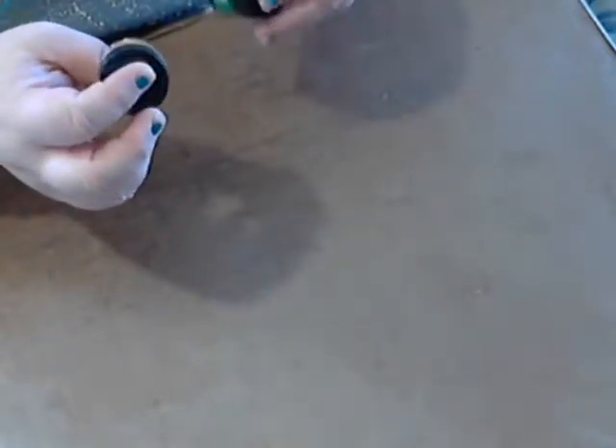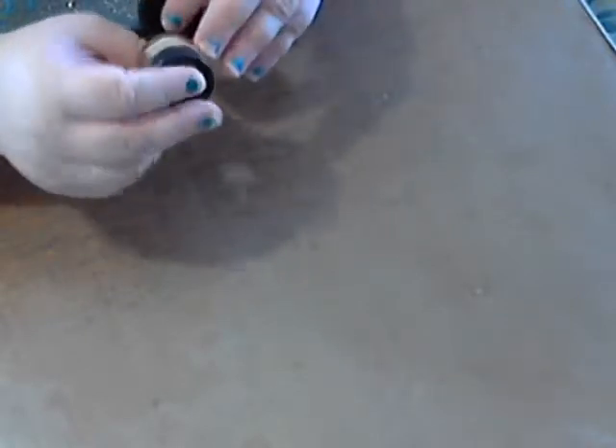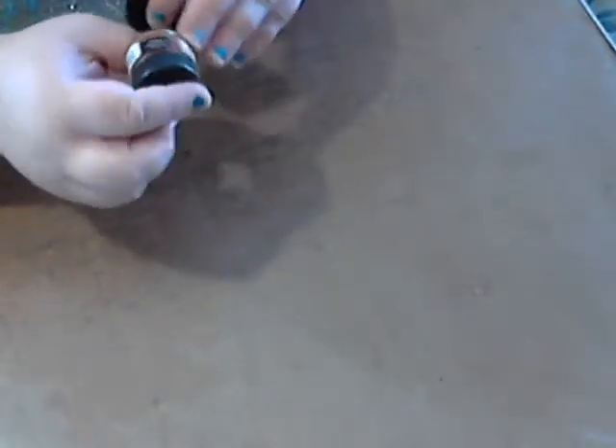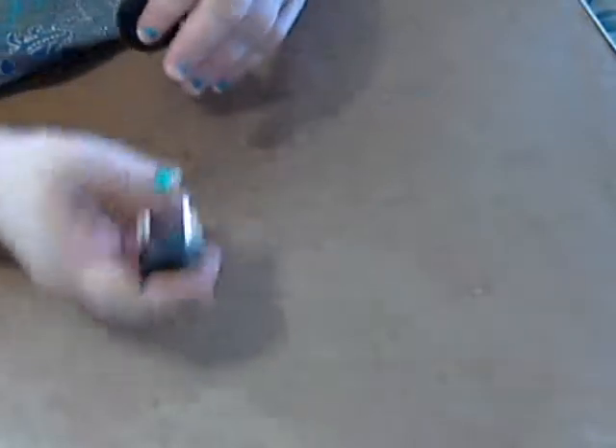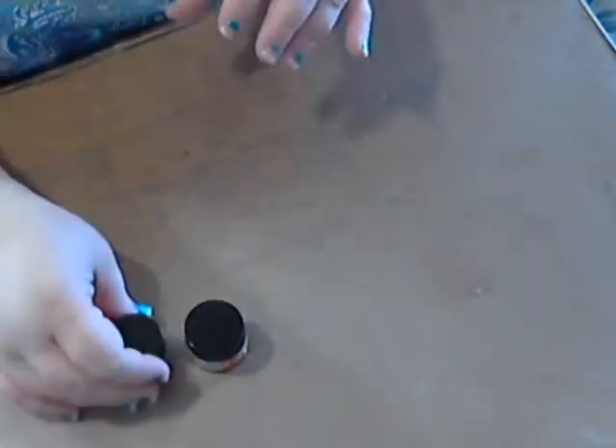Without further ado I'm just gonna jump right in. I've got a couple of calligraphy inks from Speedball — one in burnt umber and one in emerald green. I thought that would be fun to play with since I do have calligraphy nibs and whatnot.